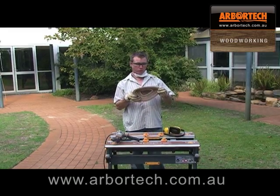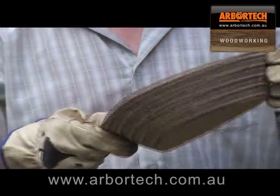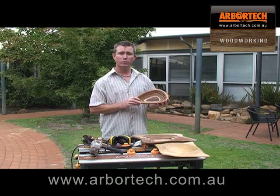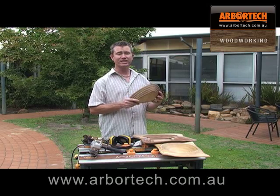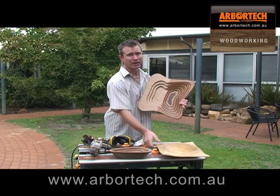Here's the bowl, all complete and shaped. Next step, we're going to seal the bowl. Here's our small bowl completed — this is an easy Sunday afternoon plan. Visit the Arbitech website for this and many other great project plans.